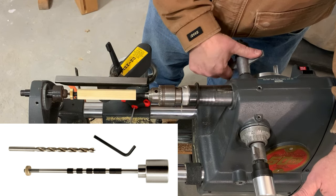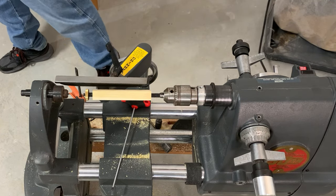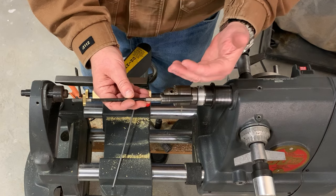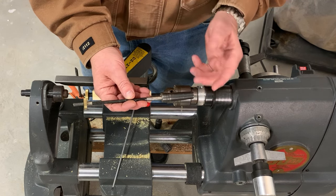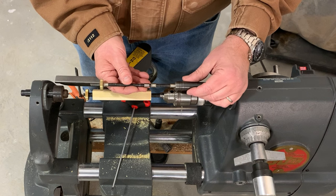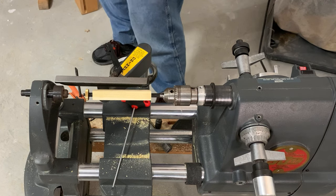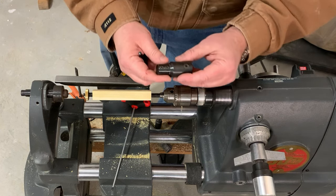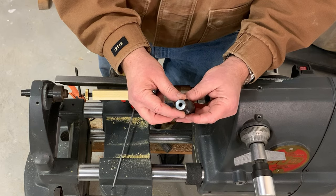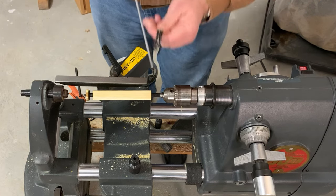I don't have one of those yet — I should get one. On a lot of folks' lathes, they're using a mandrel that has a Morse taper on the end. For my mini lathes, I have a number two Morse taper version and a number one Morse taper version, and it just goes right into the end of the lathe. But on a Shopsmith, we don't have that ability. So one thing you can do, if you own it and your mandrel is a quarter-inch diameter, is use the quarter-inch router chuck.